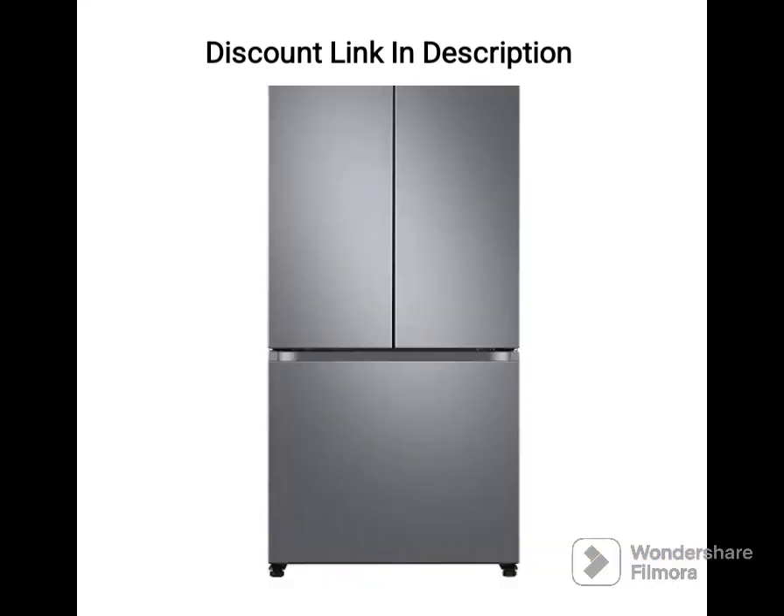Cons. Vegetable and fruit box keeps them fresh for longer. Expensive compared to other models. Limited color options may not suit everyone's tastes.